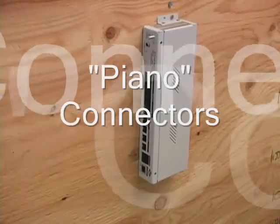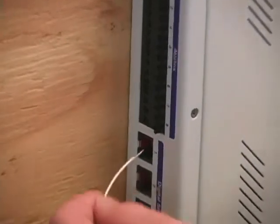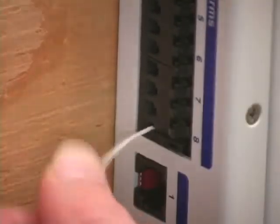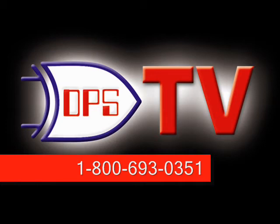Terminating alarms to piano connectors, like those on the Temp Defender, is similar to using screw lugs, but doesn't even require a screwdriver. Insert a wire into the terminal, then flip the latch down toward the wire. To remove a wire, flip the latch back up. I'll see you next time.